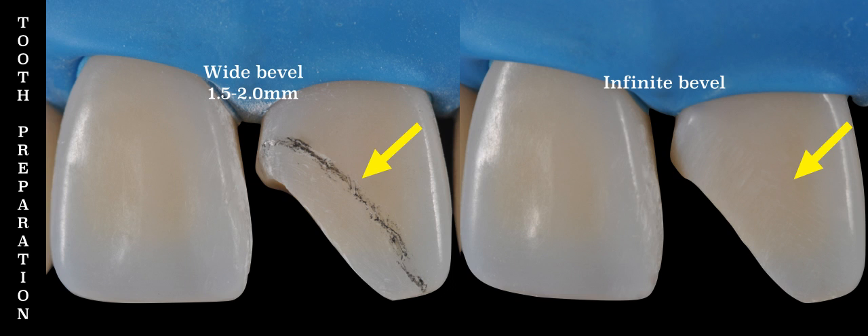See it for yourself. Compare the left and right photos. On the left side I have drawn the uniform finish line. On the right side the infinite bevel has been completed. The finish line is invisible and no sharp angles are present.